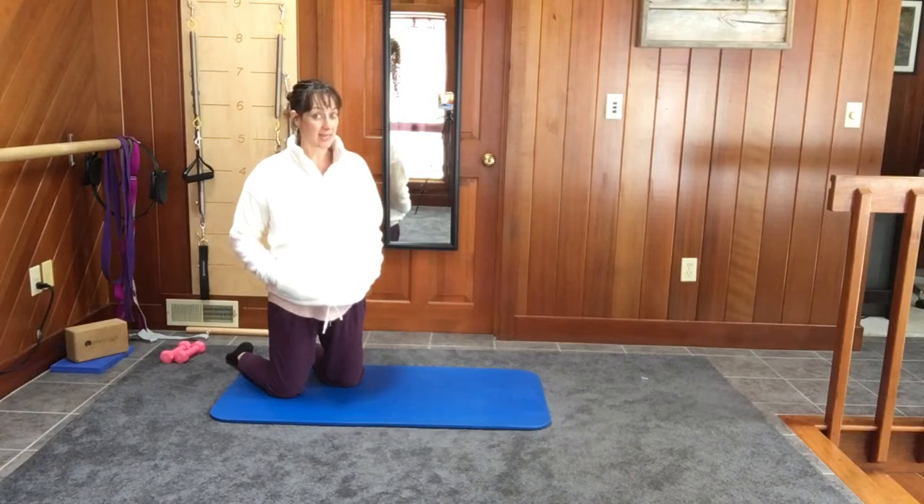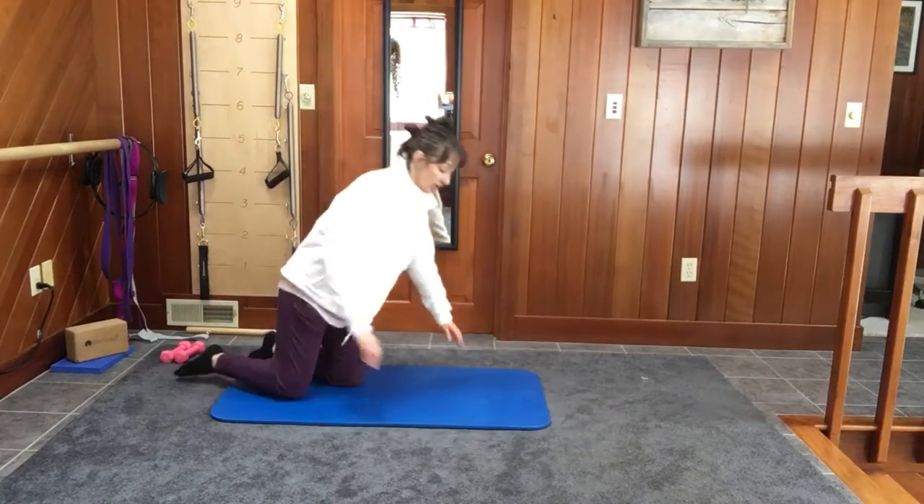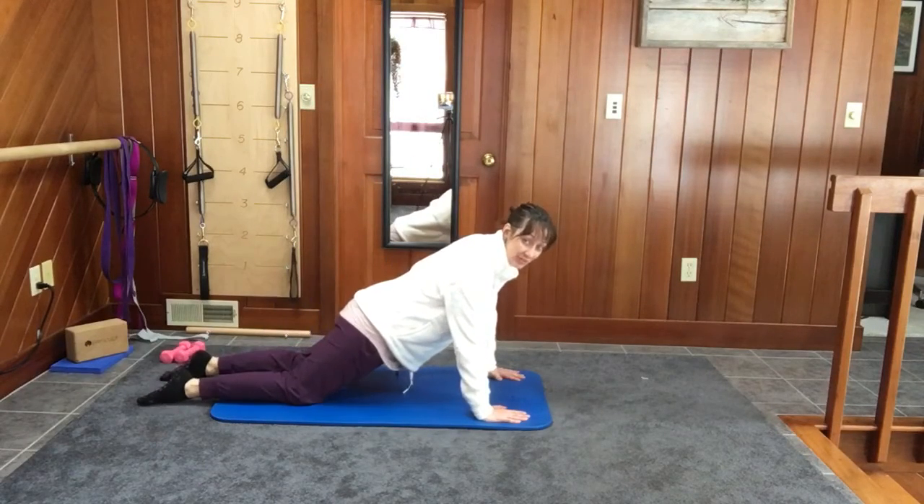Hi there. Today's push-up, day 18, is going to be a watchdog push-up. You can obviously do this on your hands and knees or your hands and toes, like all of the other ones.